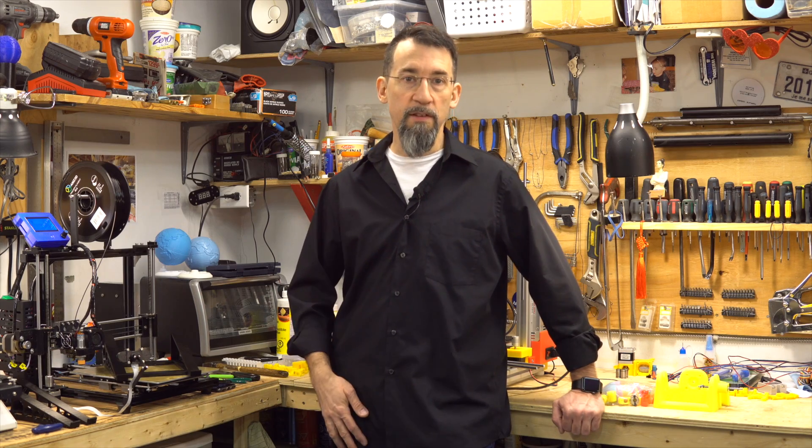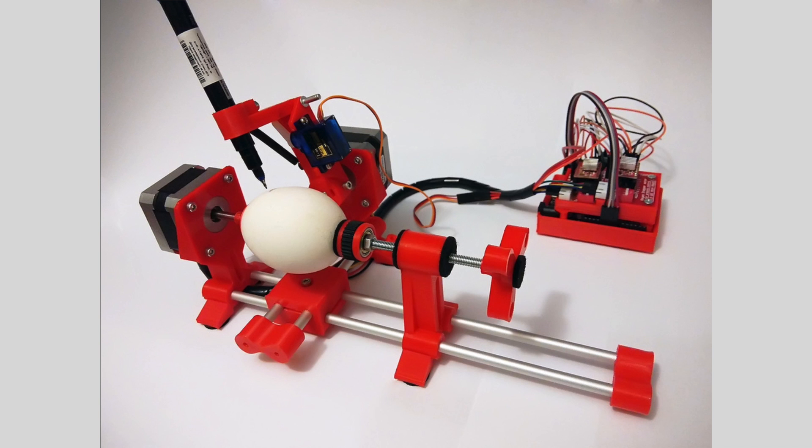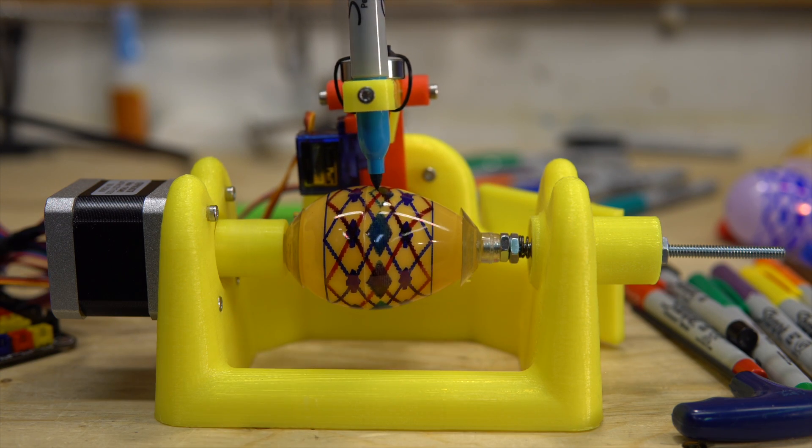There are many versions of this art robot. Here are some examples of what I made with this art robot.